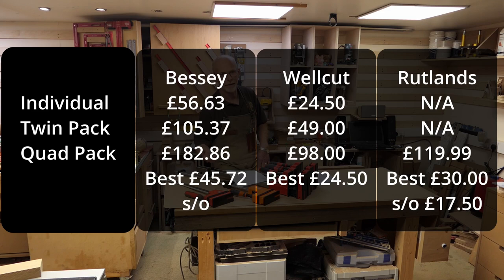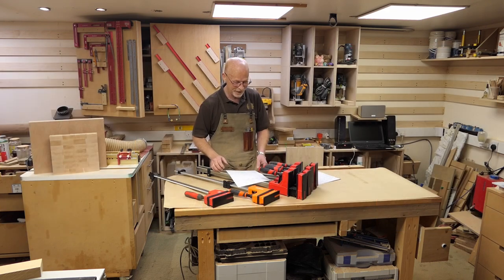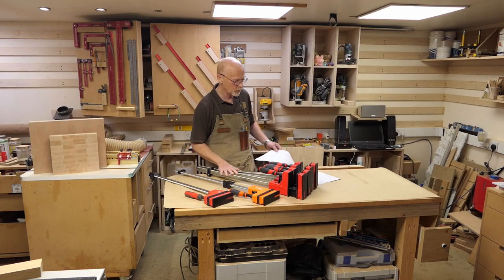The Rutlands are only available as a four pack and their standard price is £119, so £30 each. If you buy an eight pack you can get them cheaper, but the price I paid for the Rutlands on that one-off special offer was £17.50 a clamp - £70 for the four pack.